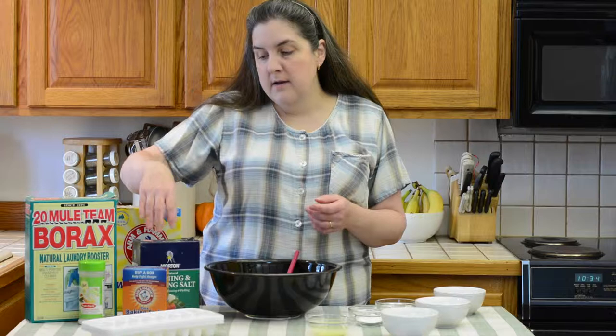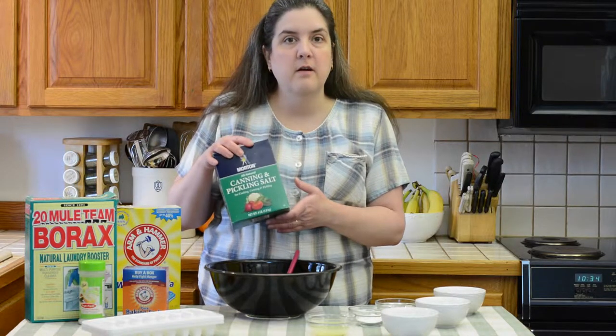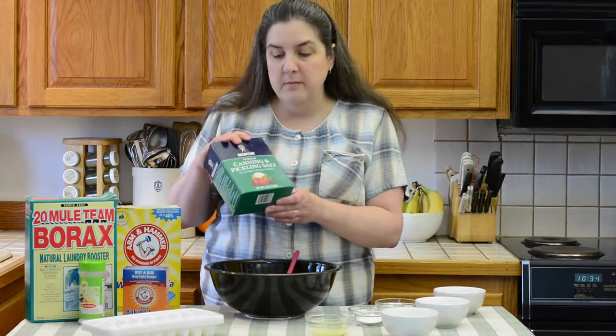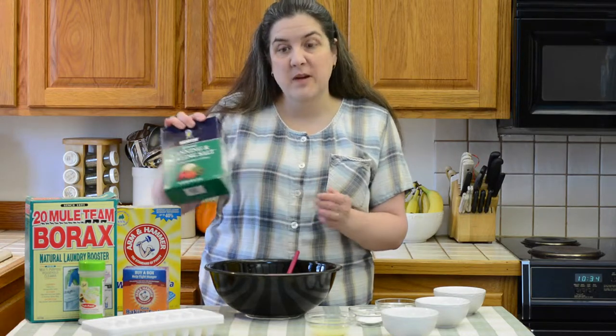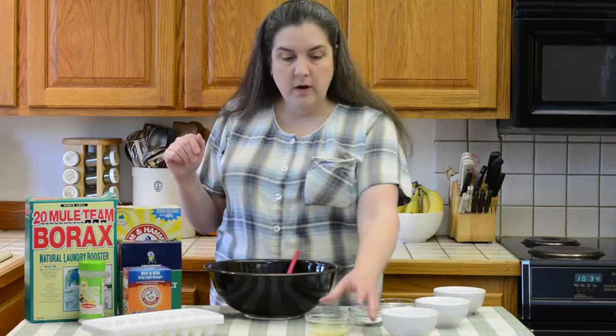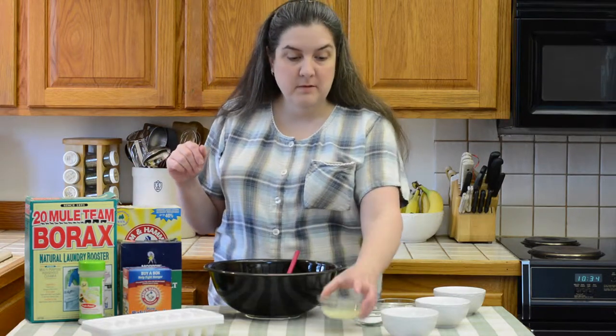Baking soda and some sort of salt — either Epsom salt or kosher salt. I'm using pickling salt today just because that's what I have on hand. You just want any coarse salt. And we also will be using 4 tablespoons of lemon juice.